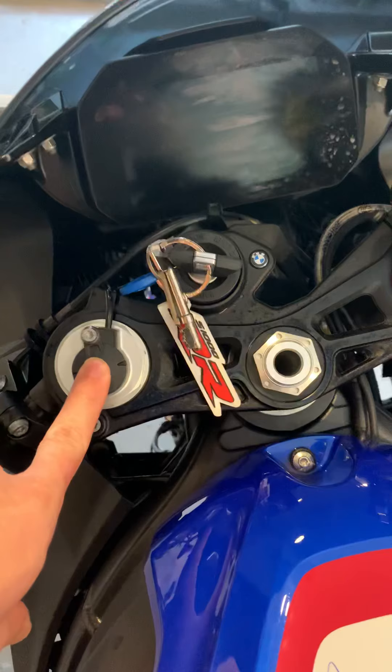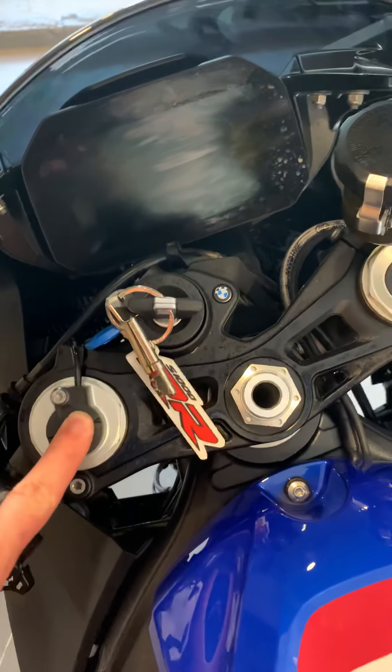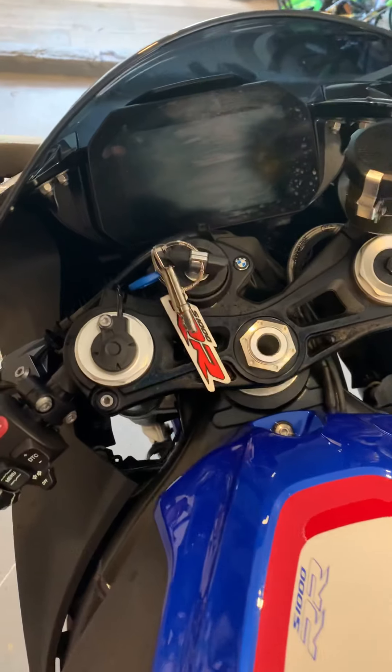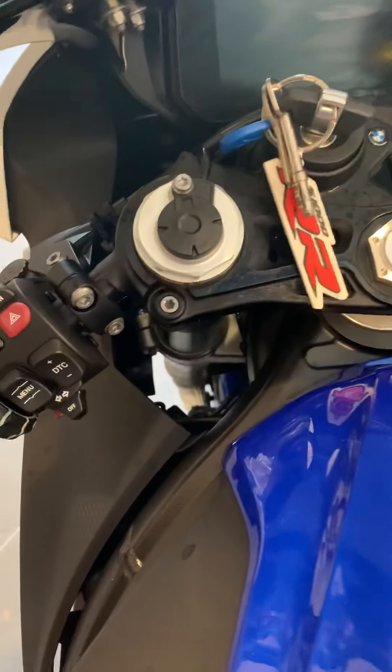This comes with the electronic suspension - standard with this model, but if you're going for the standard bike it's not included and it's £1,200. You can change the settings - I think there's 14 different settings, one being the softest and 14 being the hardest. I haven't experimented enough with that yet so I can't tell you too much about it.